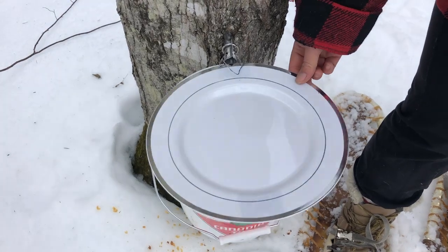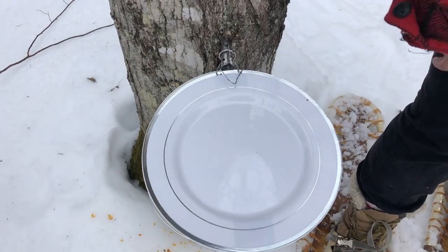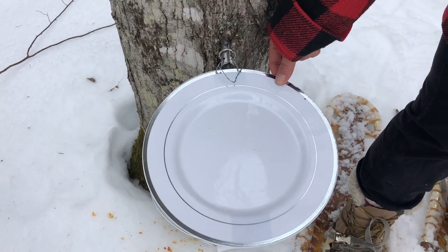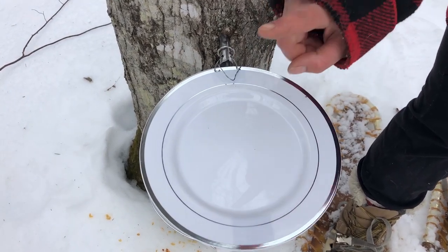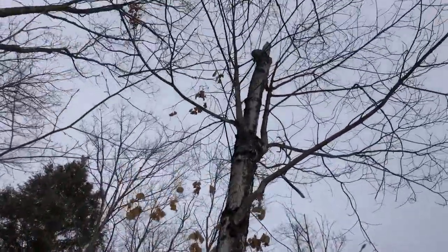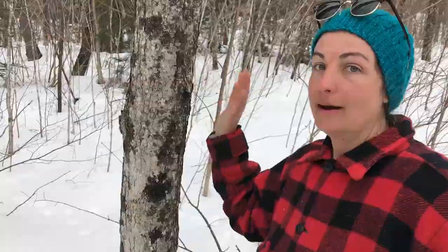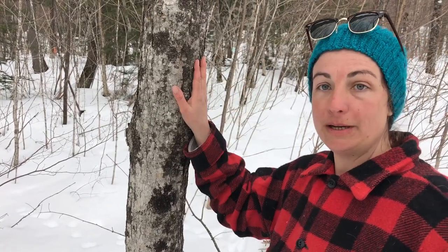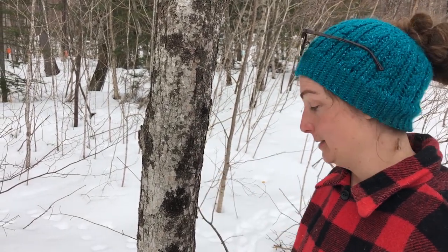It's actually handy that we have this redneck lid here because you can also use a dinner plate as a reference for a size that's big enough for one tap. Here's an example of a tree that's obviously too small to tap; however, this one is also on its way out, so in order to make more room in here for the other trees to grow, we're going to put a single tap in this and just see how it does.